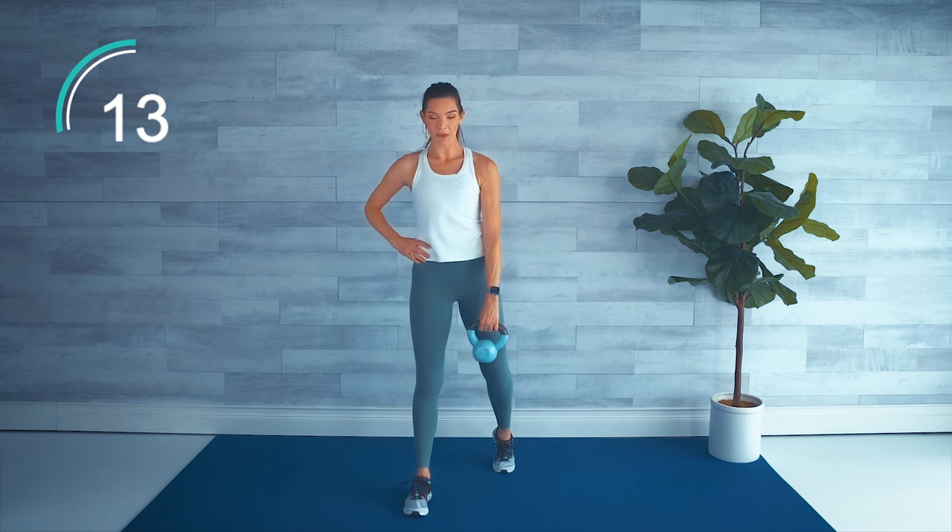Last move before we move to the floor. We're going to do a bicep curl, press overhead into a tricep, and come back down — a three-part movement. Bicep curl, press, and tricep. If you have a dumbbell, hold each end; if using a kettlebell, cradle the bell. Slow and controlled. Put your weight down, grab some water, and meet me on the mat.